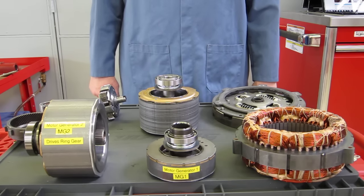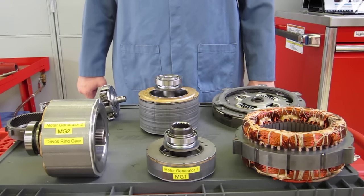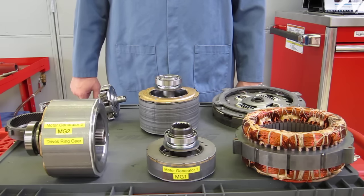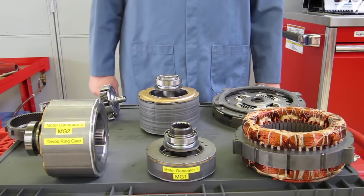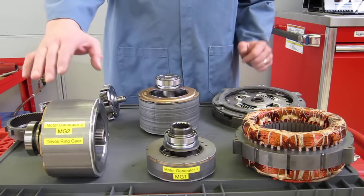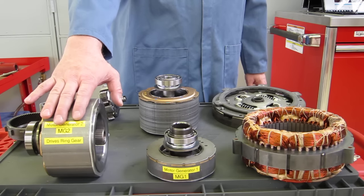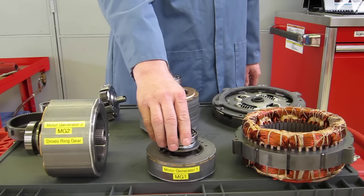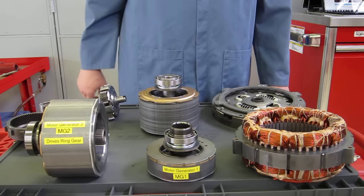This is a demonstration of the hybrid transaxle of a second generation Toyota Prius. The second generation Prius covered model years 2004 through 2009. The transaxle has several parts in it, and what makes it most unique is that it uses two electric motors: motor generator number two, which drives the wheels, and motor generator number one, which is both the starter motor for the engine and the generator to replace the alternator on the vehicle.